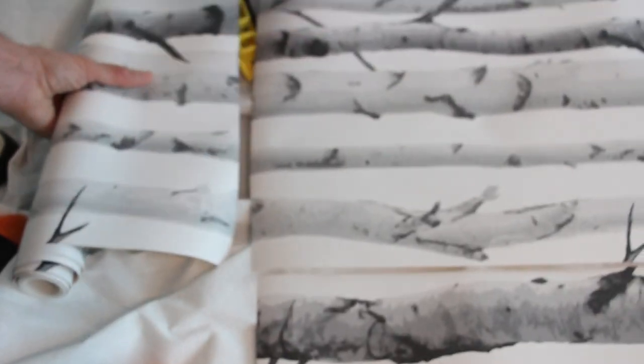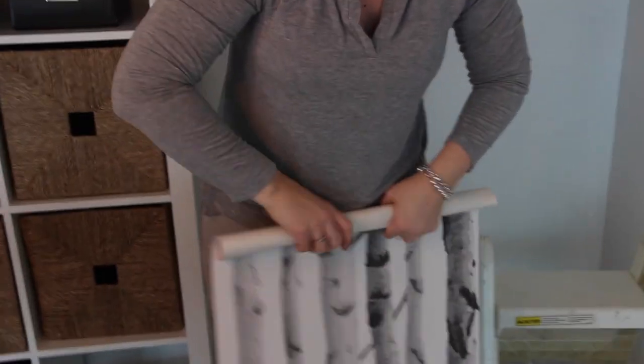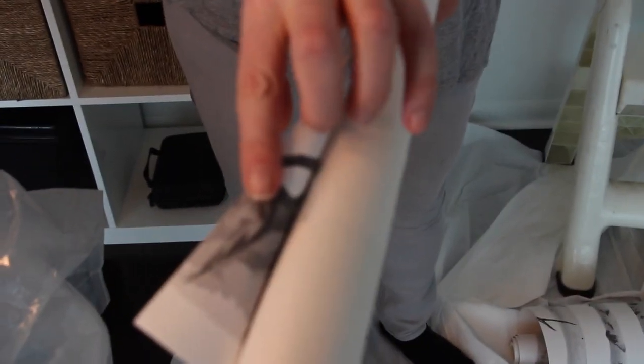Then you start to line up each individual strip against the other one, leaving a little bit of slack each time. Roll up each sheet into a tight roll with the print on the inside and secure the roll with a clip so it stays in place. It turns out we actually needed a third roll and would only need one more strip from it, so we were in a bit of a conundrum as to whether we'd go back to the store or abandon ship.